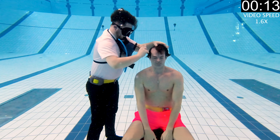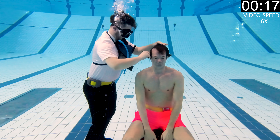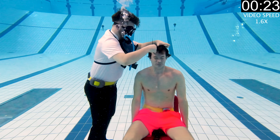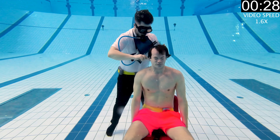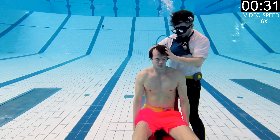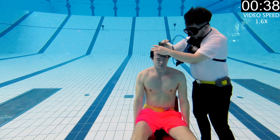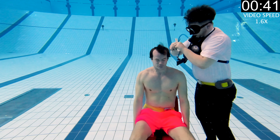Luckily I have a friend who owns a chain of hair salons called H2 in Trondheim, and he offered to lend me his son Iben, who is a professional barber and hairdresser. If you don't have a friend who owns a chain of hair salons, you could ask your mom or any random stranger to cut your hair underwater and just deal with the results.